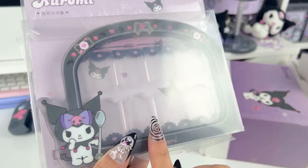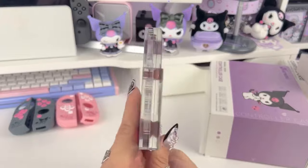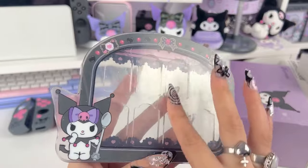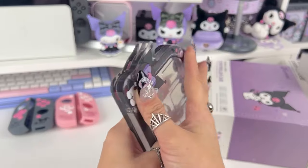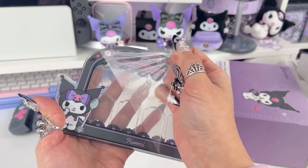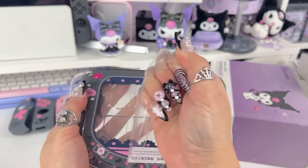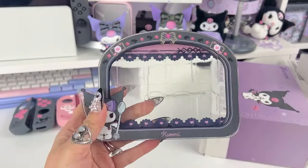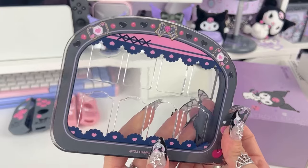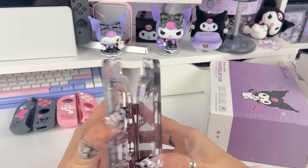Next item is this really cute Kuromi Nintendo Switch game card holder. Here it is out of the packaging — it is acrylic, which could scratch, and that's why they put this protective film over it. You can already see all the scratches in the film so I'm really glad they did that. I've gone ahead and removed all of the film — look how beautiful and shiny and gorgeous this thing is!